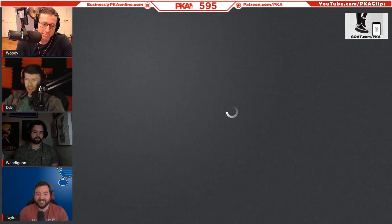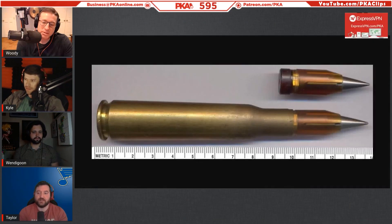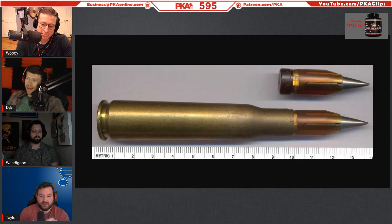Why do you want the projectile to be smaller? Penetration. I don't know what the velocity is — I didn't really care at the time, I was shooting at armor at 50 yards so it didn't matter. I just assumed it goes really really fast. The middle thing comes out of the wide thing — it's really sharp and it pokes holes.